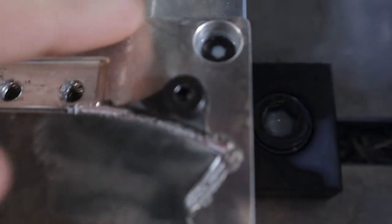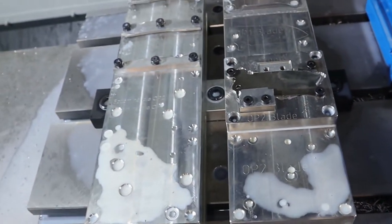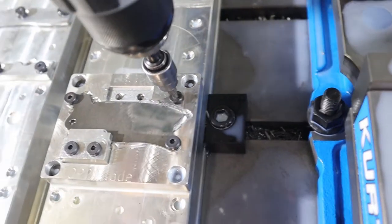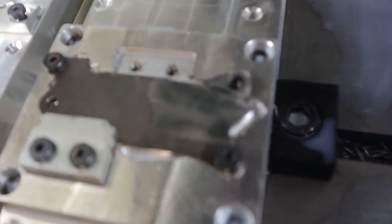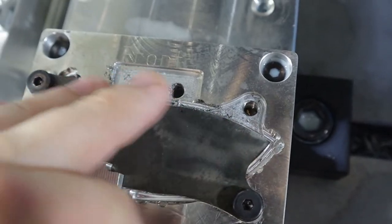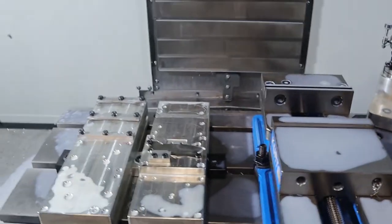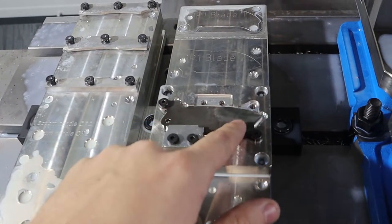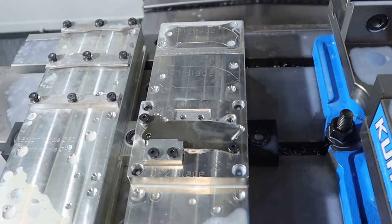Great news — it worked really good. The tab is very thin but no chipping of the edge, which is super awesome. That gives us full access to this front. Now what we're going to do is a full adaptive without worrying about hitting the clamp — adaptive the bevel away, come up here, do our parallel semi-finish, and then our full finish steep and shallow. Hopefully it matches.